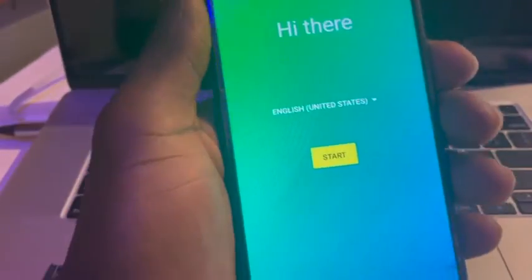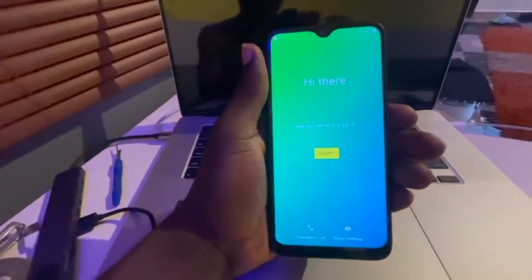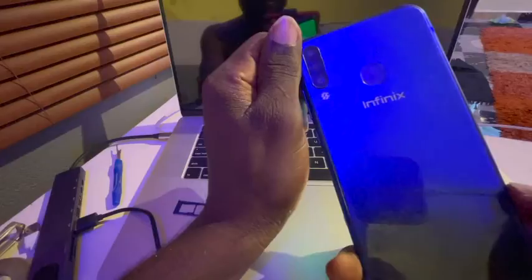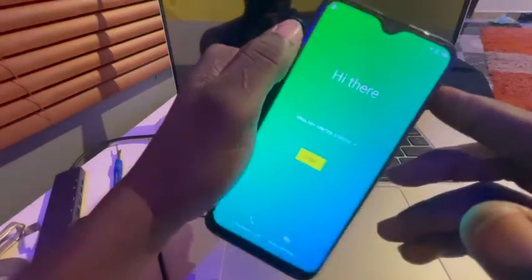Welcome back to my channel, this is Duke once again. Today we are going to learn how to Wi-Fi bypass an Infinix S4. Before we do that, you need to connect your phone to a Wi-Fi network.